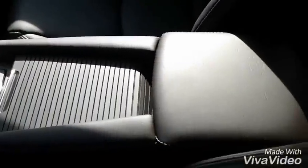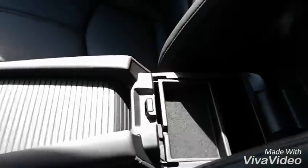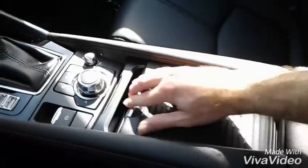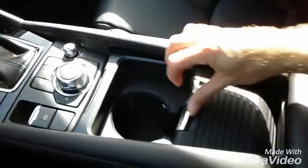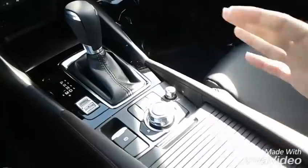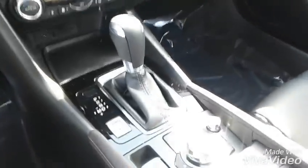As we can see here, this is the center console area — that is the big change. You have your little storage compartment here, and then your cup holders are different as well. This kind of slides back, nice sleek design, very similar to the Mazda 6 design.